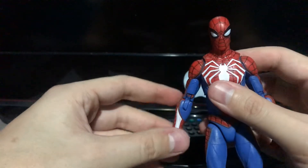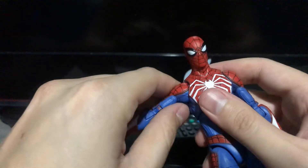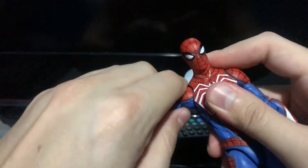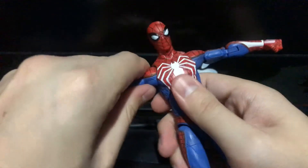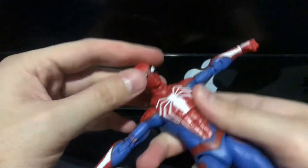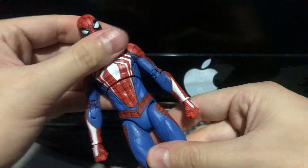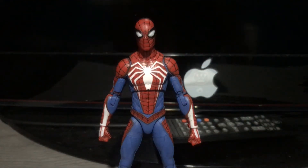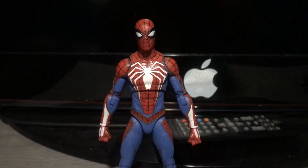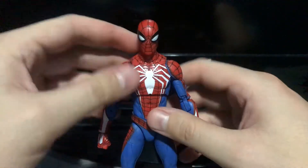One thing I also decided to do that Parallel Universe didn't, I think, was I took a Dremel and shaved down a bit of the arm. Originally they could only go up to about that far, which wasn't bad, but I figured I'd get the arms moving a little bit more outward. So with that shaved, I'm able to move the arms about that far outward now. It's a minor range improvement, but it's good enough for me. This figure is much better now since I did those mods. I'm really glad I did it, and it's become pretty much one of my favorite Spider-Man figures now.